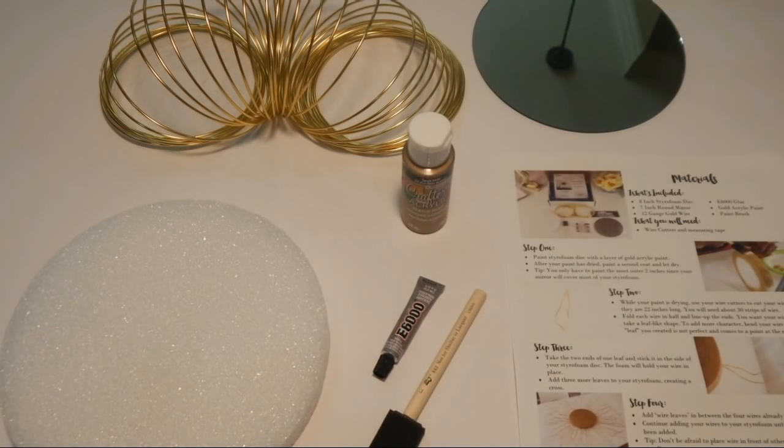What's included in the box? My styrofoam disc, my round mirror, my gold wire, my E6000 glue, acrylic paint, and my foam paint brush.